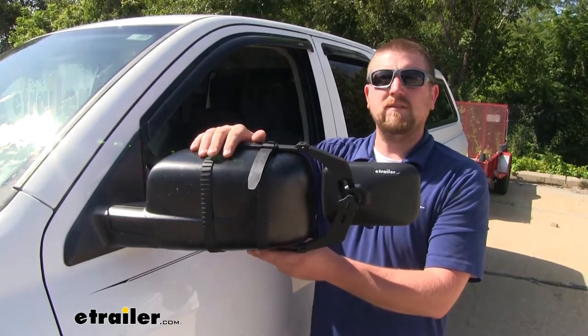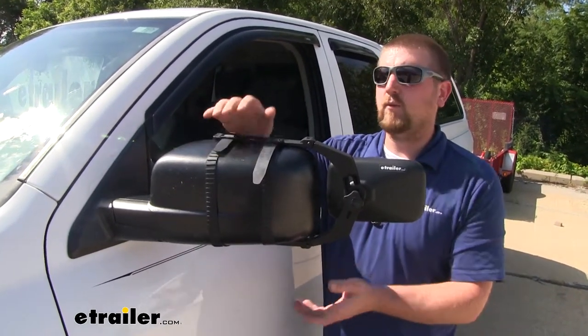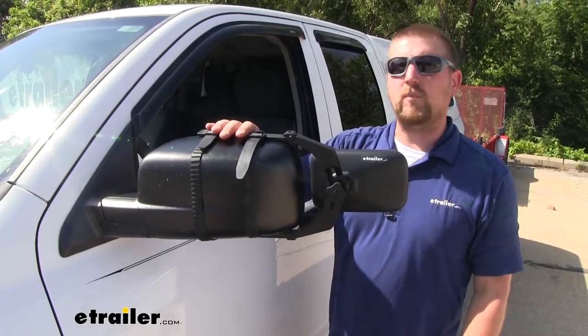And since this mirror is universal, chances are pretty good if you have other vehicles in the household, it'll work for that too. And it won't be a big hassle to do that either, because it's very simple to install. Speaking of which, let's go ahead and put it on together now.